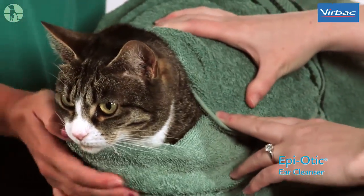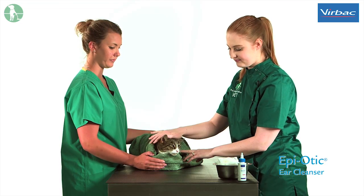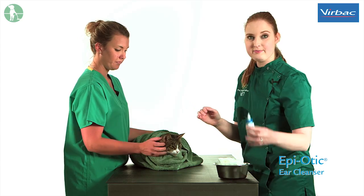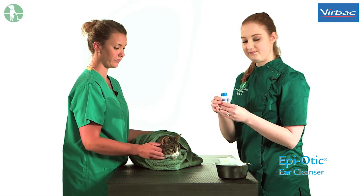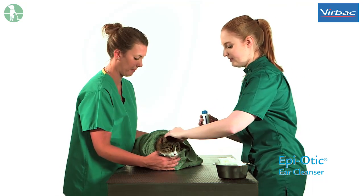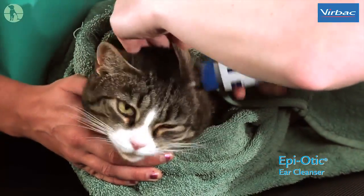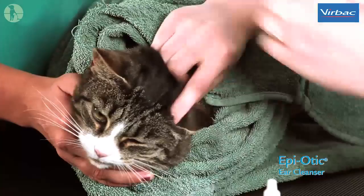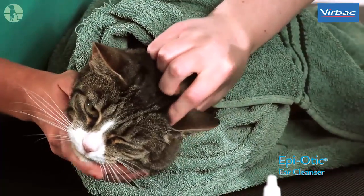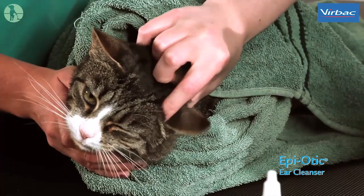It is best to have an assistant for this task so that they can hold the cat while you clean the ears. The first step is to open the nozzle on the bottle. Then you need to lift back the ear pinna and introduce a small amount of solution into the ear canal. Then gently massage around the base of the ear canal to allow the solution to work its way down and soften any waxy deposits that there may be.